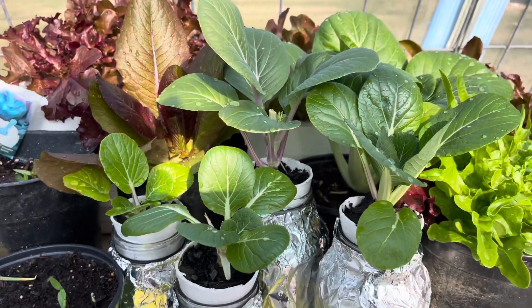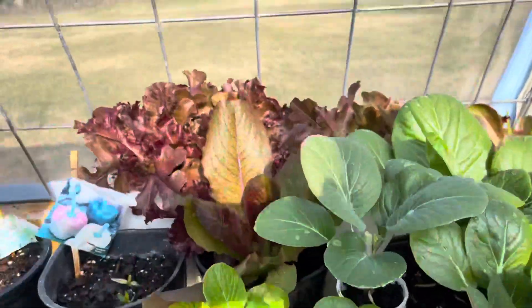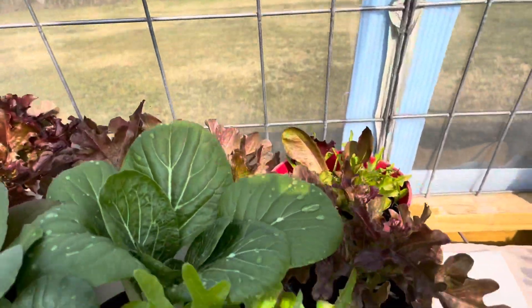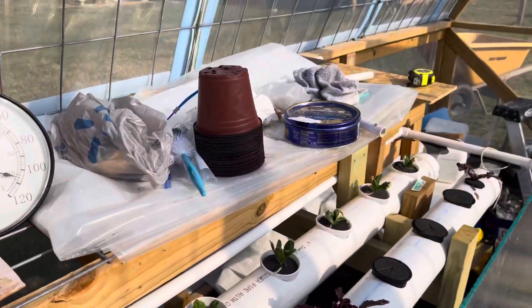Then I've got the Kratky system. Got some bok choy in it, lettuce in the back, and some lettuce here as well.